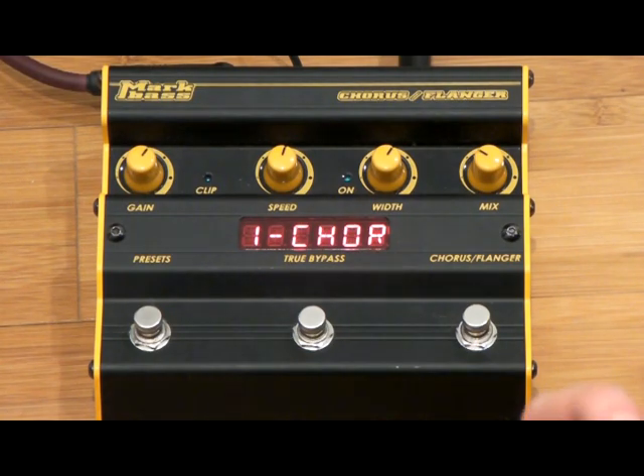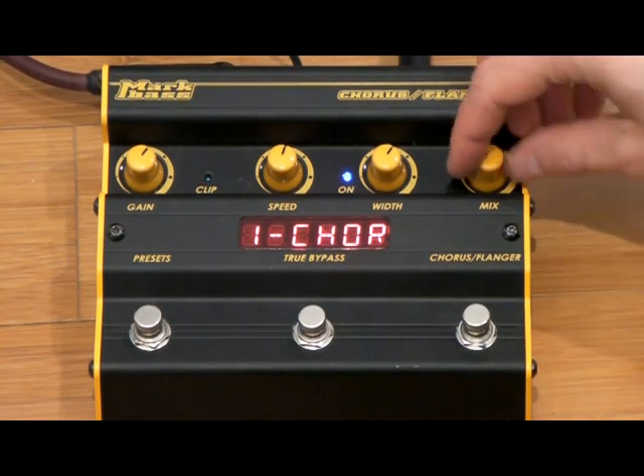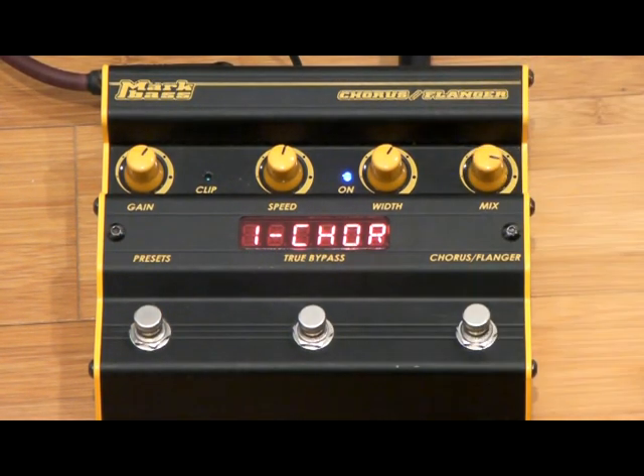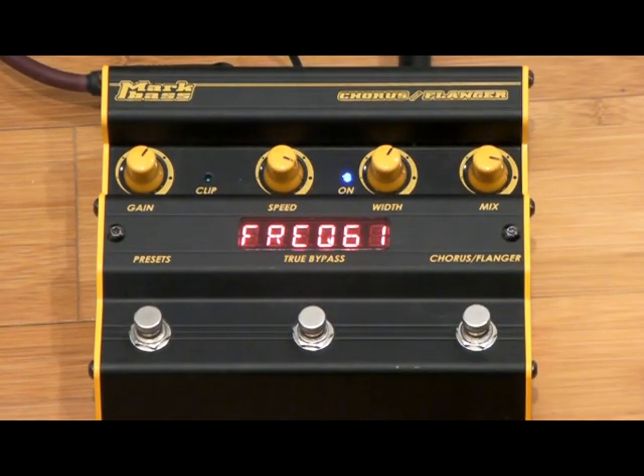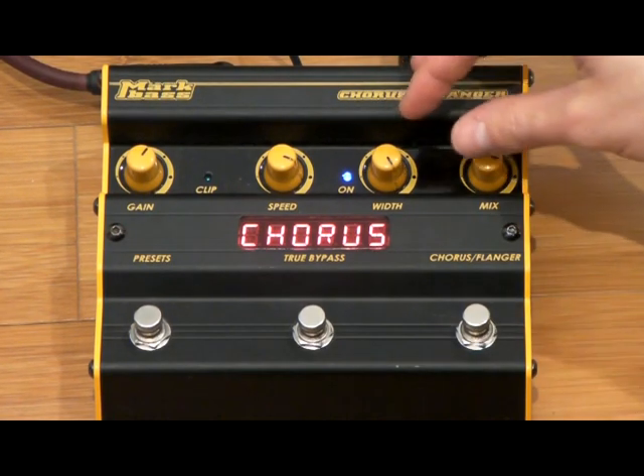Here's the first preset — first of all we have to turn it on. You can make it more intense by adding a larger percentage of affected signal. You can also change the speed, and we can change the width — that of course is going to get us a much more extreme sound.